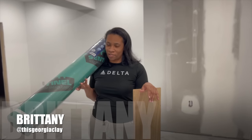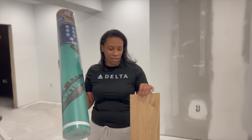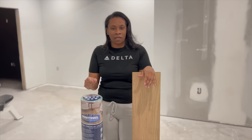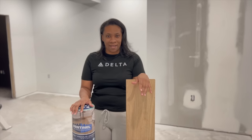Hey guys, today we're back on this Georgia clay. So today we are laying underlayment and we are installing our beautiful floors. I'm super excited about it. I know that it's going to be a lot of back-breaking work, but it's going to be so worth the effort once it's all completed and we can finally start enjoying the space. We've been filled with dust and I'm ready for the dust to go. So let's go ahead and get into today's walkthrough.